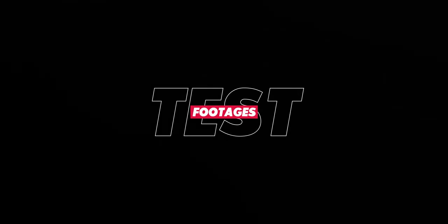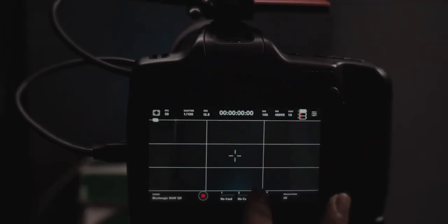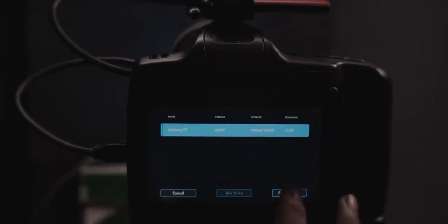This drive has a 500 GB capacity and 1 GBPS speed. We'll look at what it can record — the resolutions and frame rates it supports. Before you start recording on the Samsung T7, I would recommend you format the drive in exFAT format.